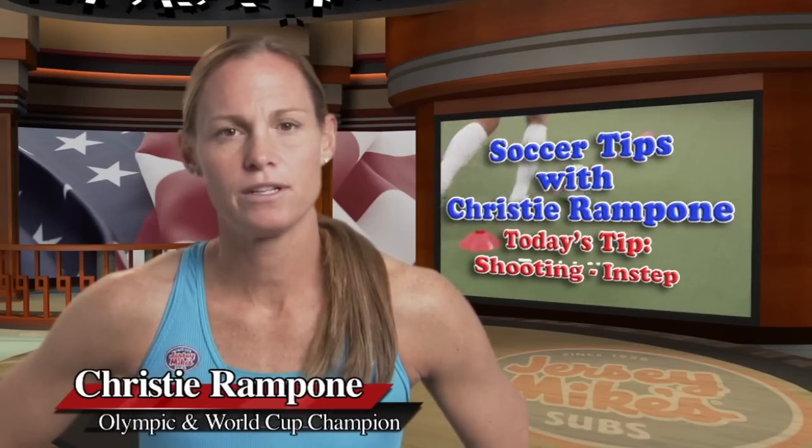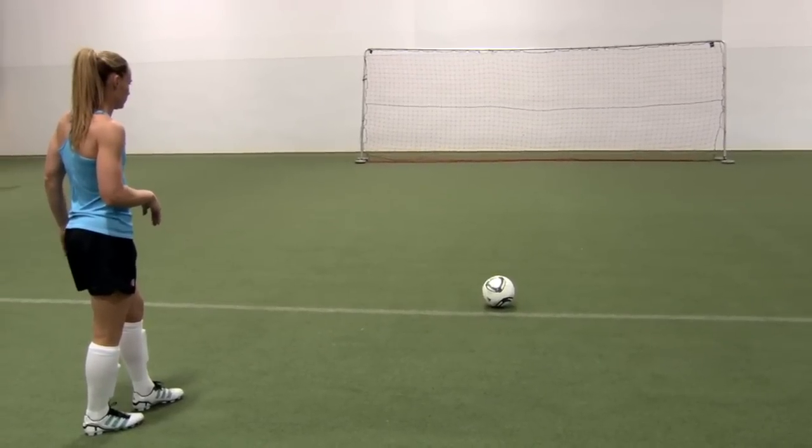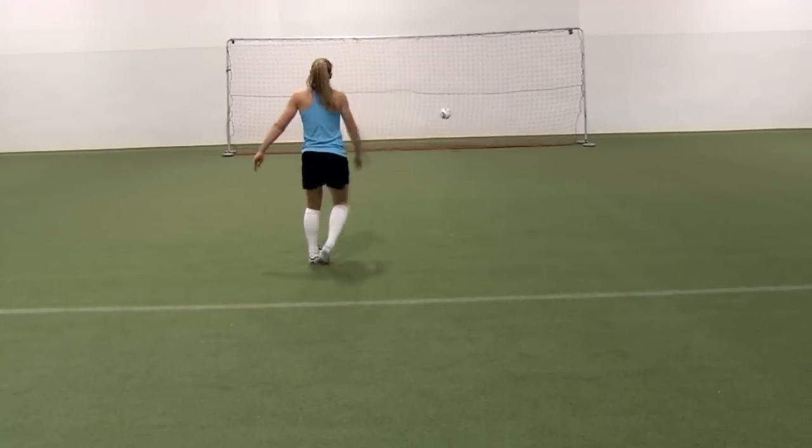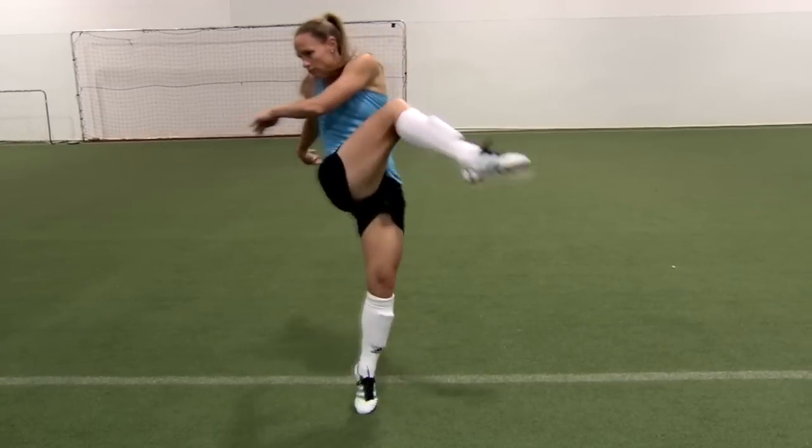Hi, I'm Christy Rampone, captain of the U.S. Women's National Soccer Team. There you are, far from the goal, but the right opportunity to take a shot. This calls for an in-step drive. That's a shot with power. So let's work on it.